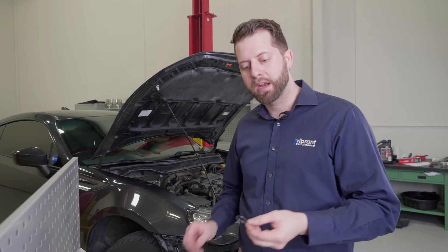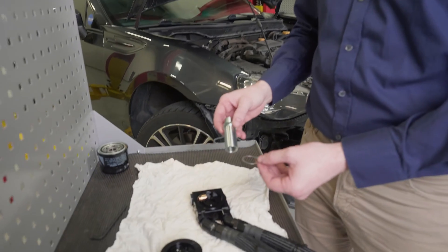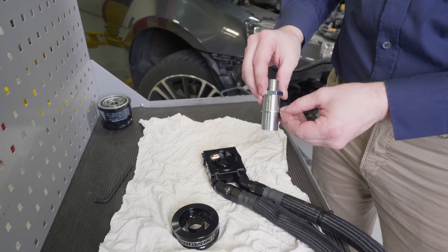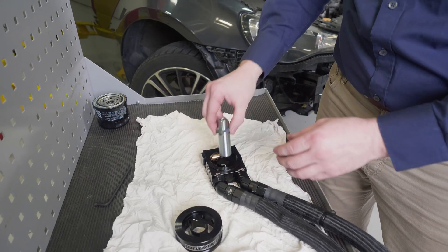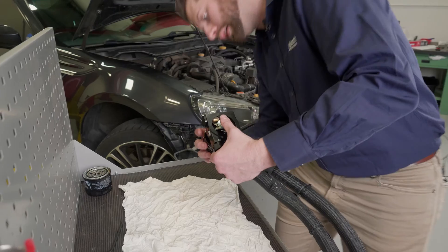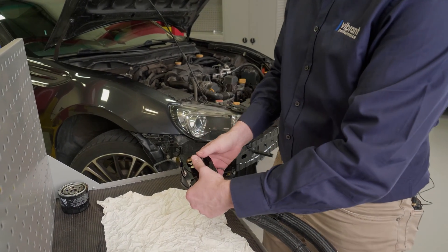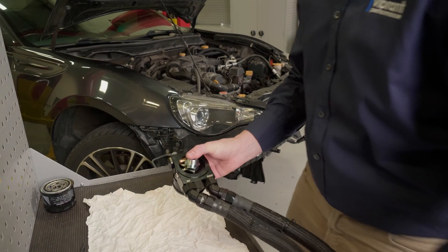Next is to line up our tab lock washer. This is to prevent the assembly from over-rotating in the event that the bolt does come loose. Easy installation — it fits underneath the center lock and the tab aligns to the small hole in the sandwich adapter. Again, make sure that the O-rings are installed and seated nicely, and then we're going to take the assembly over to the car.